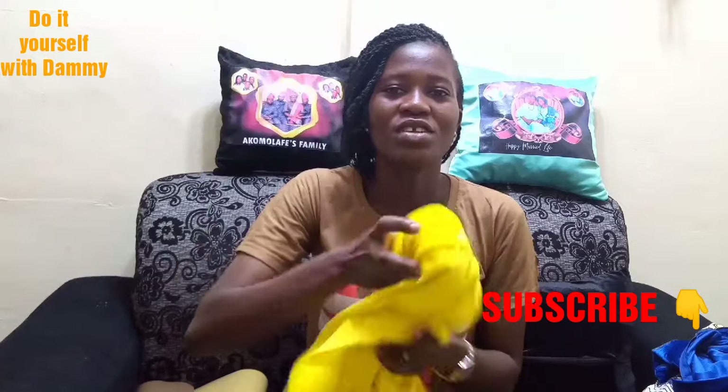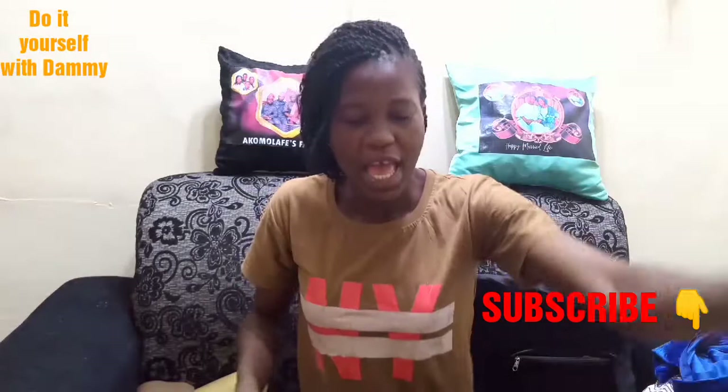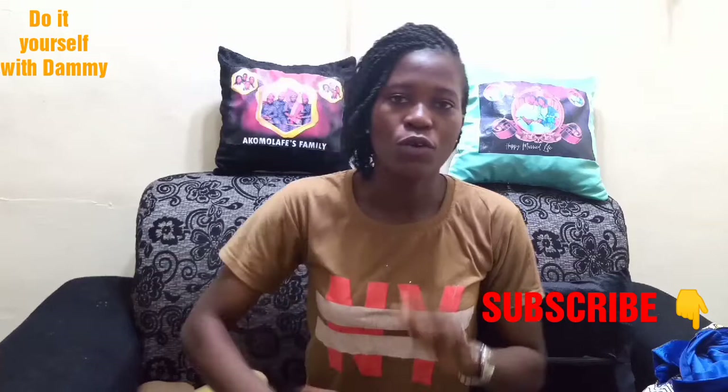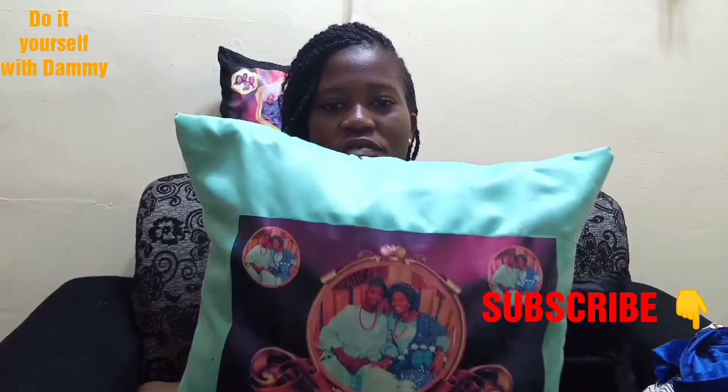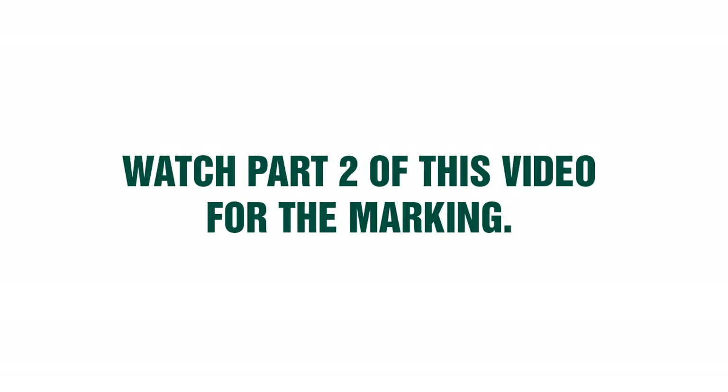For emoji, you need yellow — because emojis are always yellow — you also need red and white color. So that's the introductory class. We're going to go straight to the tutorial, and we're going to be making something like this, very very simple to make. See you in the next one.